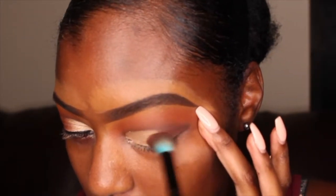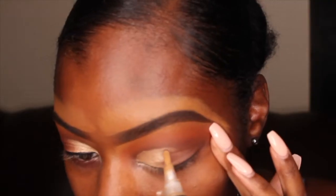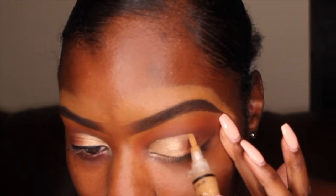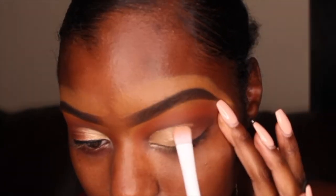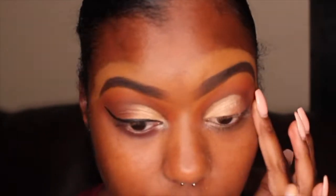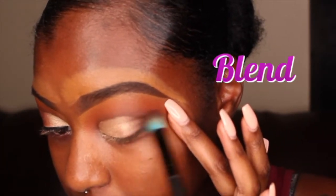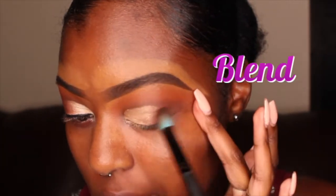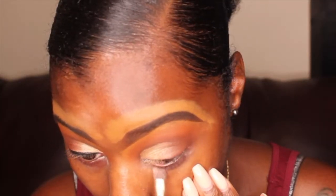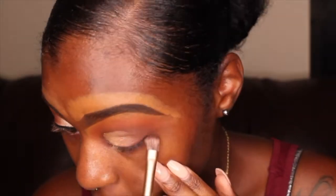I added some more of that darker brown to the outer corner of my eye and I'm just blending that out about halfway onto my lid so that the gold color can blend well with the brown color. I'm going to add that same brown color to my lower lash line, so before I do that, I'm just going to prime my lash line first.